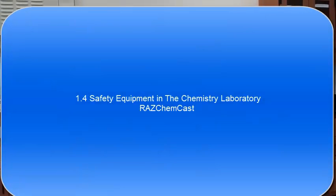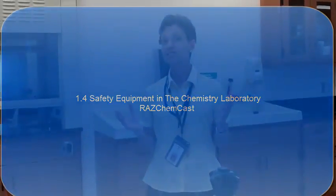Hello everyone. I have to tell you today about safety. Safety equipment in our lab is very, very important.